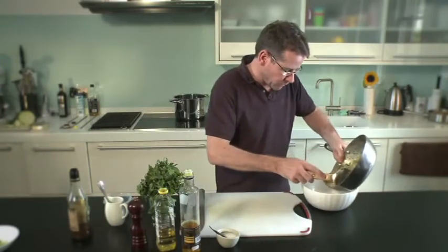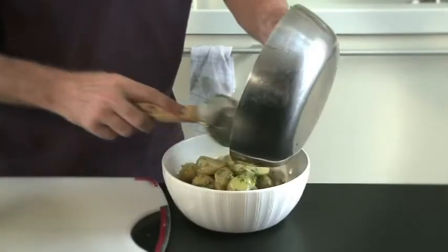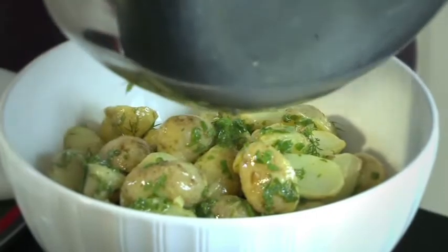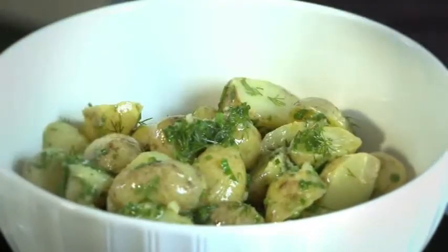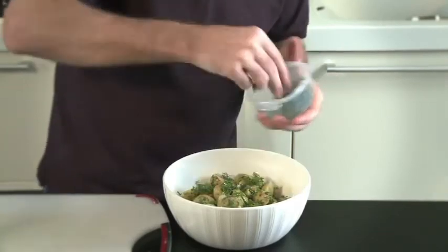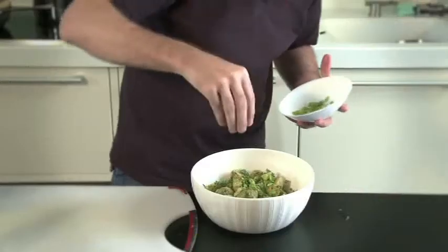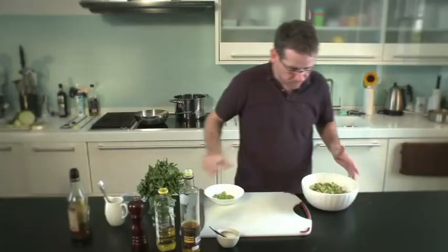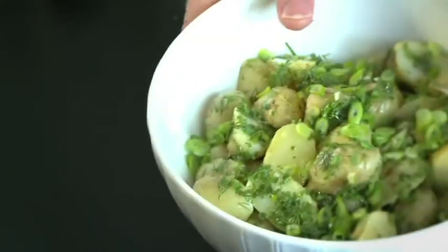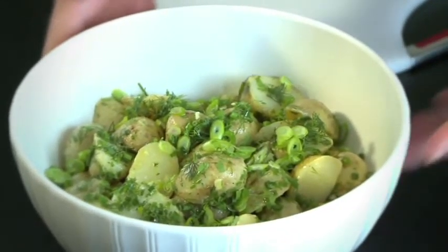So there we go. I'm just going to put it into a serving bowl, sprinkle a few freshly chopped herbs on the top, and then just to finish it off, just a few sliced spring onions. And there we have Albert Bartlett Jersey Royal potatoes with fresh herbs.